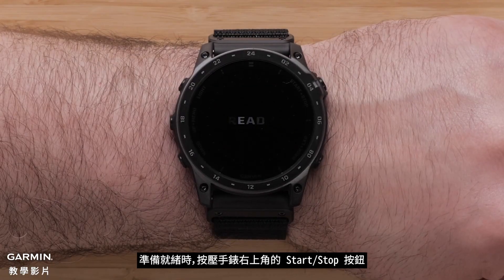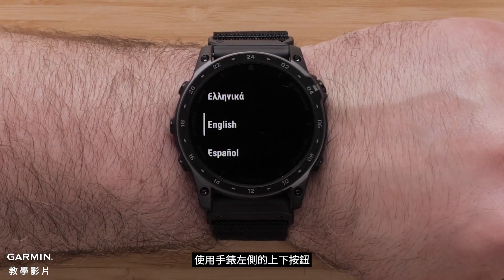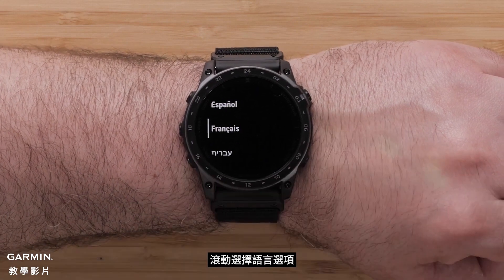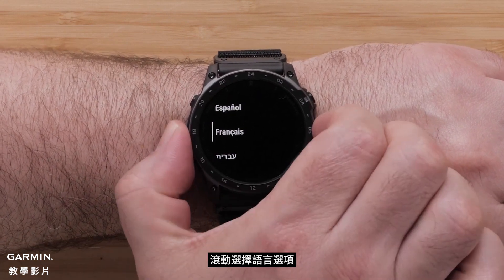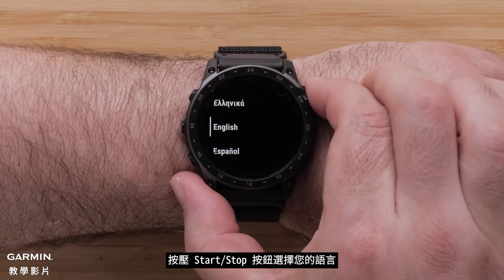When ready, press the Start Stop button on the top right of the watch. Use the up and down buttons on the left side of the watch to scroll through the language options. Press the Start Stop button to select your language.